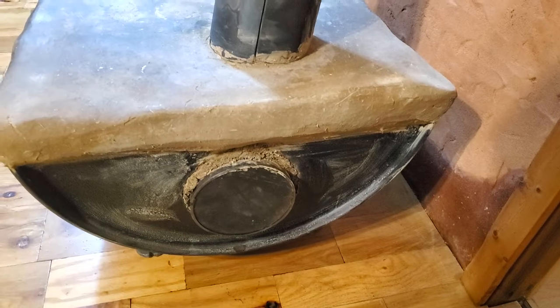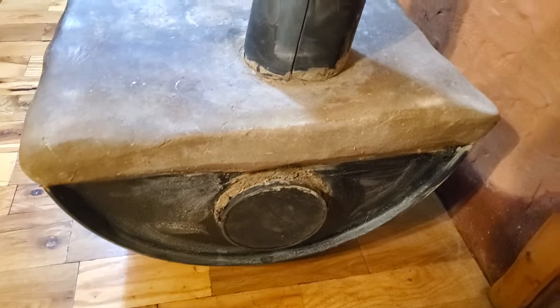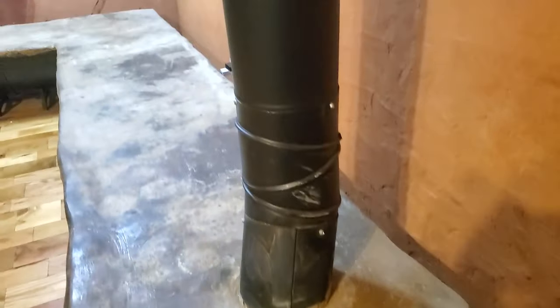There's a cleanout over here so we can check and make sure we're not getting any ash or creosote buildup in there and clean it out if we are. It also lets us warm up the chimney if we need to, to get a good draft.